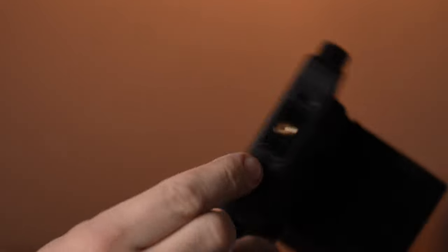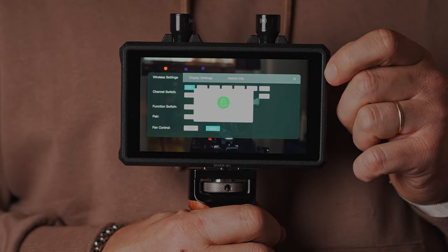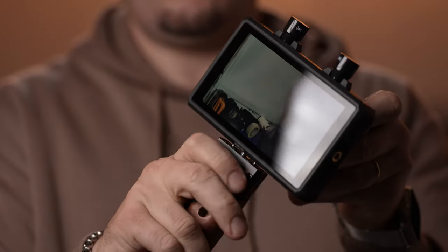The power button is also located on the back. When the device is powered up, a short click on the power button disables the screen's touch function. To power the unit off, long press the power button. To mount the monitor, there are metal quarter-inch mounts on the right side and on the bottom, both of which come with anti-rotation pins.